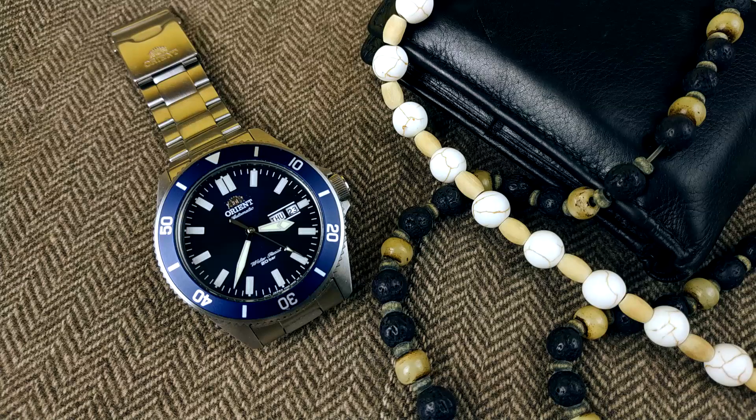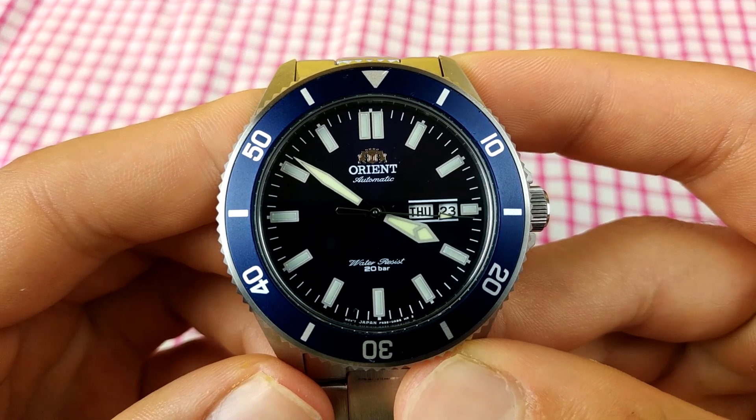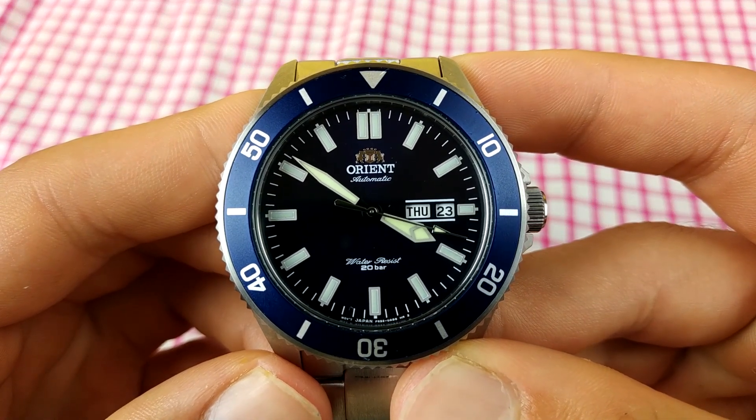This variation is the only one that has a color dial. The other two colors have a black dial and either a black or red bezel. This one has a blue sunburst dial and a blue bezel. The sunburst is done well — you get different shades of blue in different lighting. Also, the printing on the dial is near perfect; I couldn't find any imperfections.